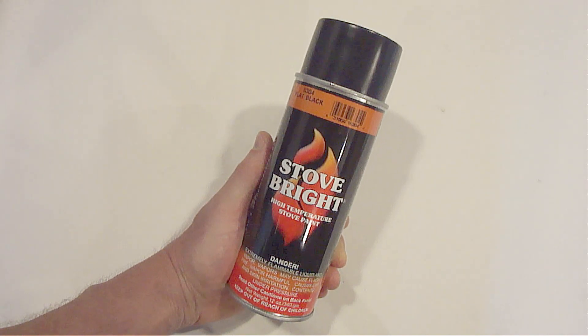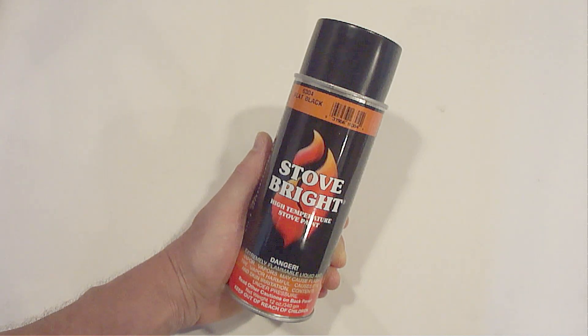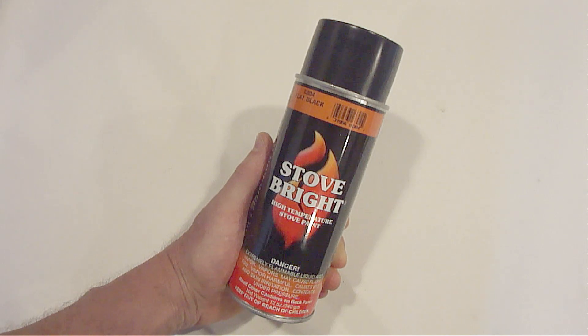Hi everybody, Paul here again. If you're a do-it-yourselfer, then sooner or later you're probably going to use a can of spray paint for some kind of project, so I want to share with you two really important tips about aerosol paint cans. The first one is a safety tip and the second one is a money-saving tip.